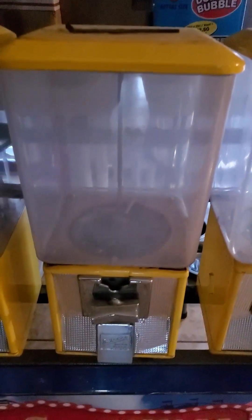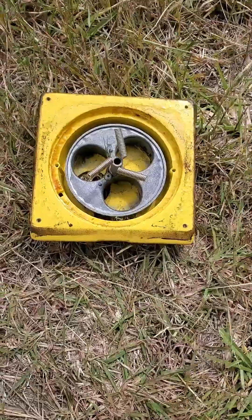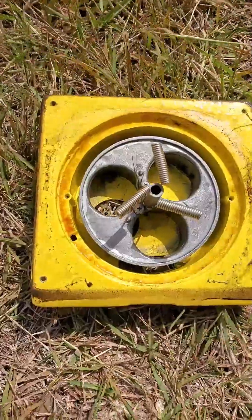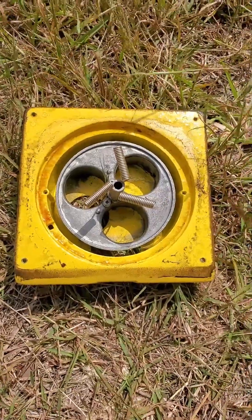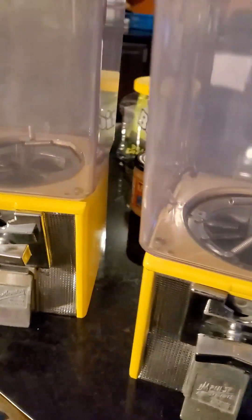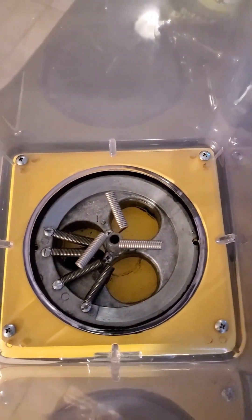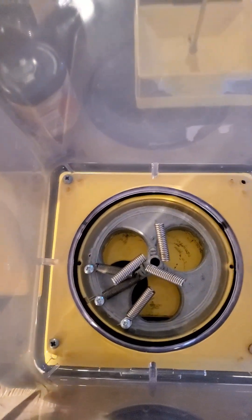It's stupid windy out here — 20 to 30 mile an hour winds — so I hope you can hear me. This is one of the machines from that rack and I'm gonna clean it up and show you what it looks like afterwards. Here are two of them. I couldn't get the globes clean, but check out the inside — ten times better.